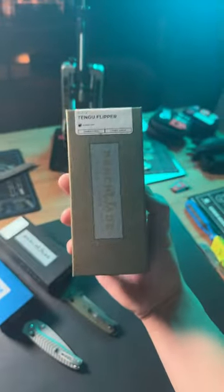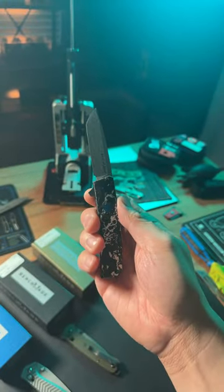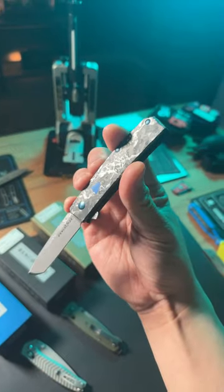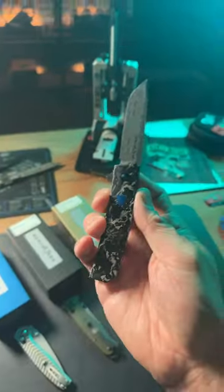Gold class knives are made for collectors. These knives are not cheap and they're typically the best of the best that Benchmade makes. This gold class Tango actually features a really crazy carbon fiber as well as a Damascus blade. Funny thing is, this thing never gets carried — it literally just sits on the shelf.